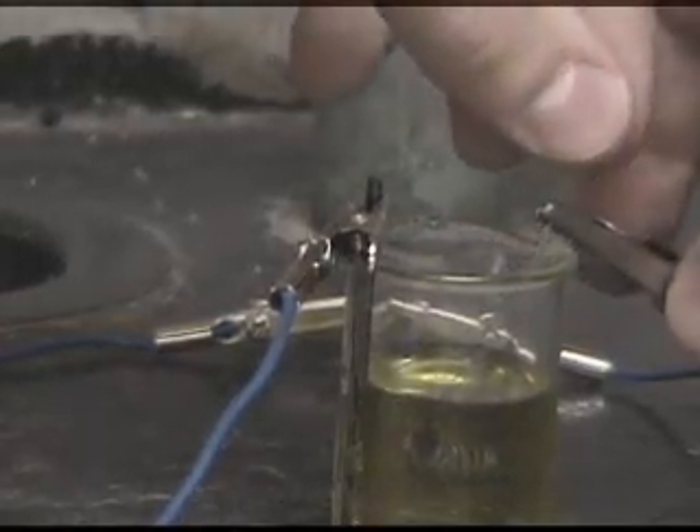The positive pole of the battery is connected to the graphite electrode on the left, and the negative pole is connected to the nickel-chromium electrode on the right. After 30 minutes, the electrode was plated nicely.